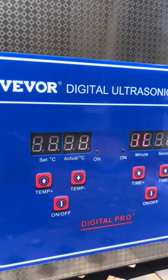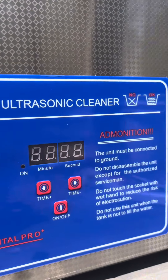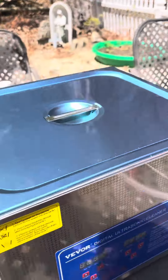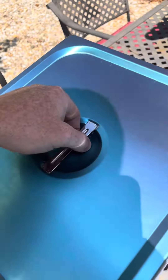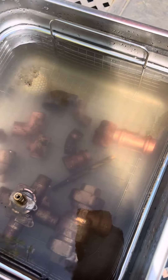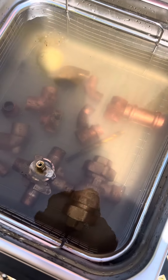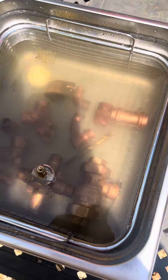The screen is pretty much impossible to record, but I can see it on here. It's saying that it's 44 degrees Celsius and there's about 10 minutes left. I'm going to open this thing up and let's see what it looks like. I don't really know if that stuff is getting really clean, but let's just wait until the end and see what happens.